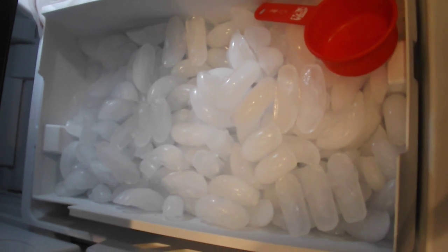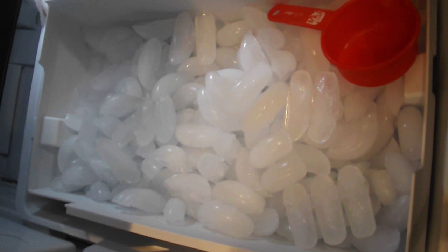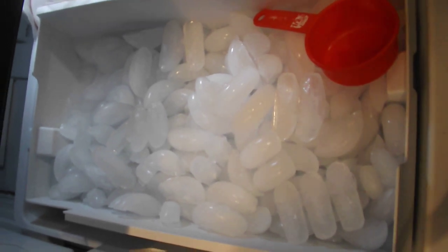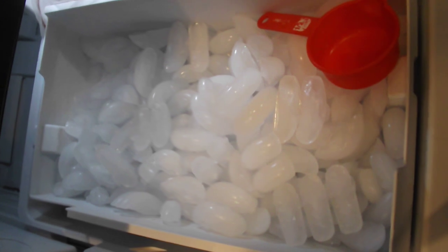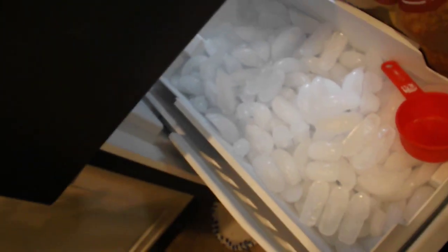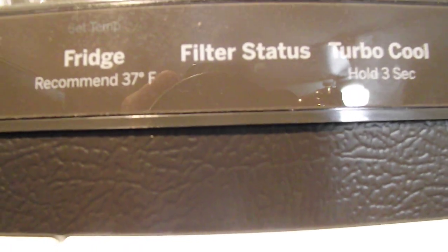You can see the difference it made — a lot more ice and much greater water flow at the door. After about a year it is recommended that you change the filter. Depending on your water quality, you may have to do it every six months instead of a year.